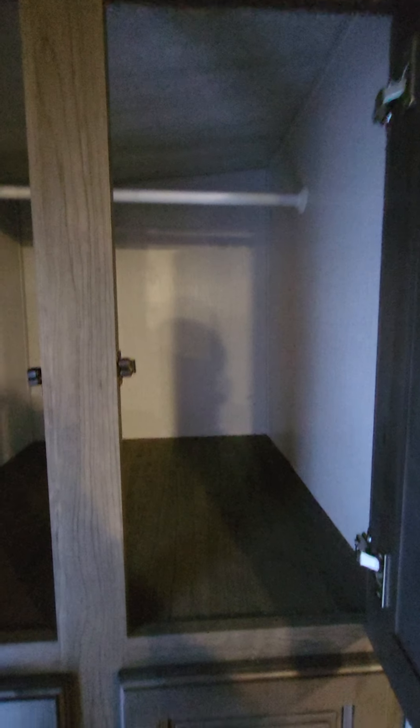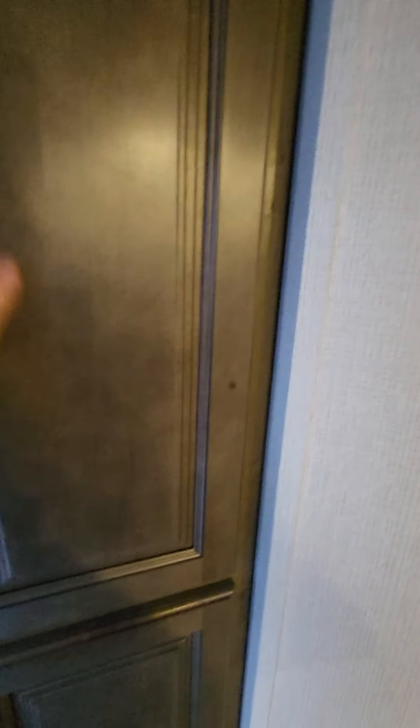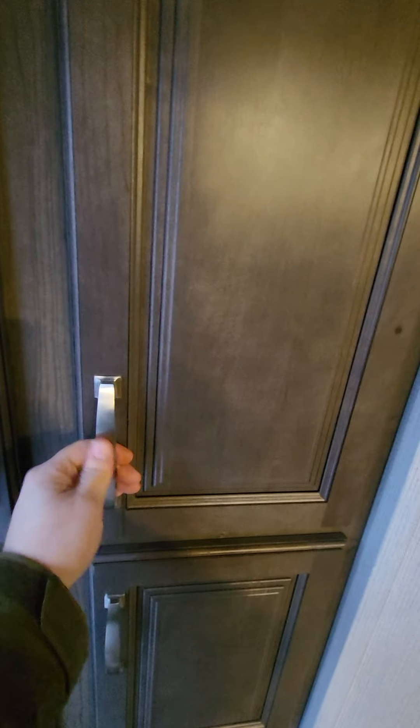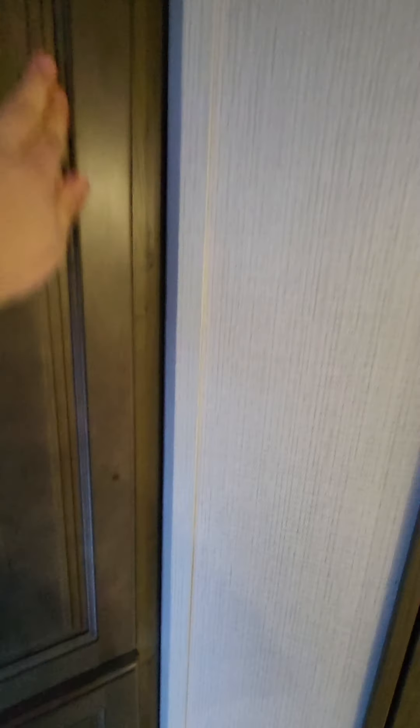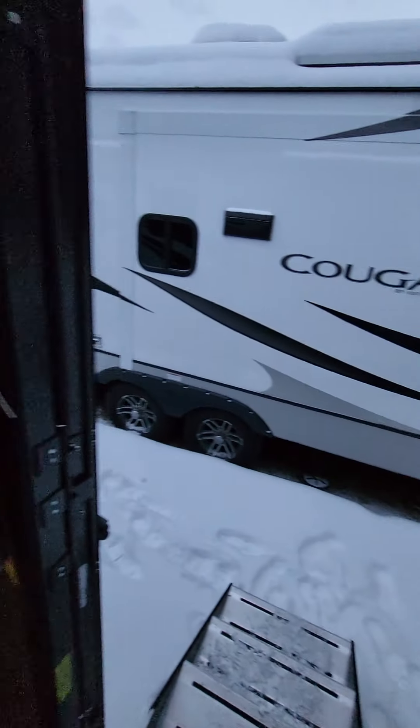Your power awning spans about the whole length of the coach. You do have an LED strip underneath, outdoor speakers which are water-resistant, and cable outs here as well. What's cool about having this fiberglass side is you could suction cup your TV right onto the wall there, hook it up, and you've got your outdoor entertainment.